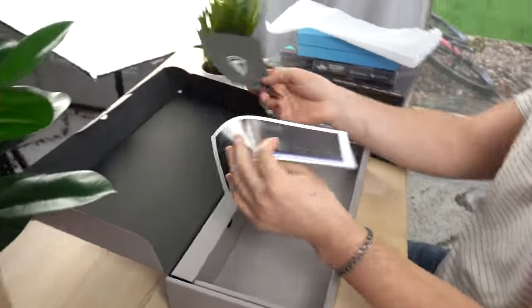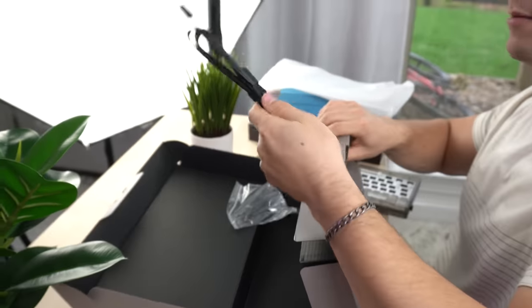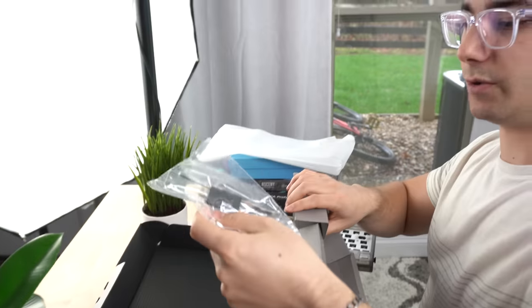Moving on, you get some paperwork. Also, do not download the software for this — it has a virus on it, don't do it. And then we have a basic USB-C cable, a switch puller, a keycap puller, and that's kind of it.